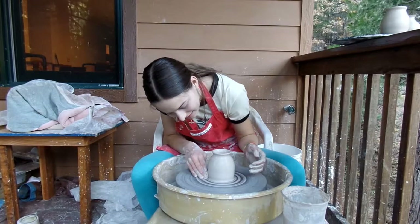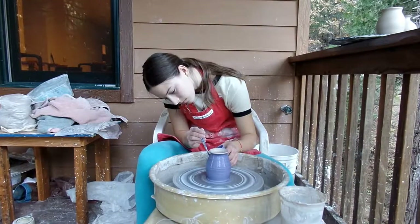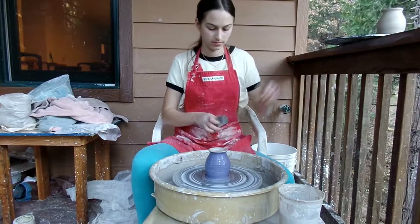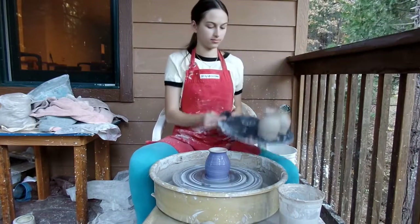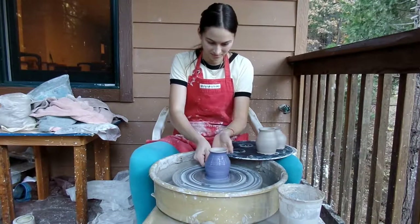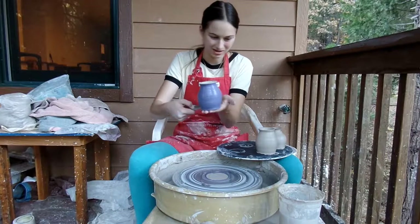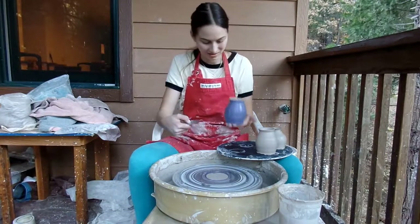I wouldn't call it — it looks exactly like yours. No, it doesn't. It's much flumpier. Don't drag it, it is glorious. I'm not going to trim the vases. Just leave it how it is.